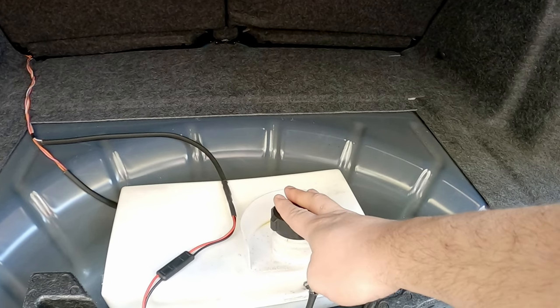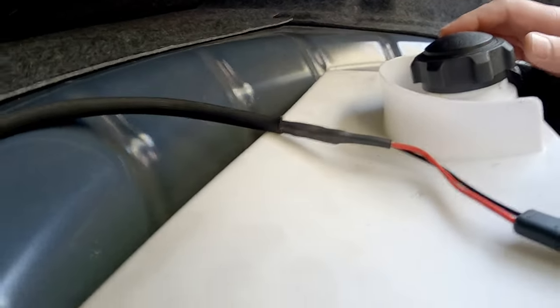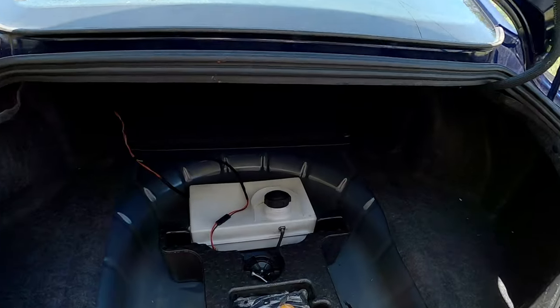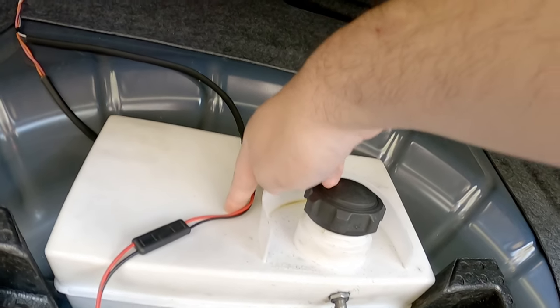Problem number one: if you look at the tank, see how it's not right? It's sinking in right here. At first I thought it was this pushing on it, but it's not that, because this is the part it pushes on — it's sinking right here in the middle.